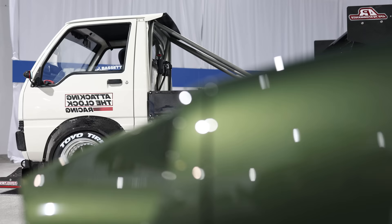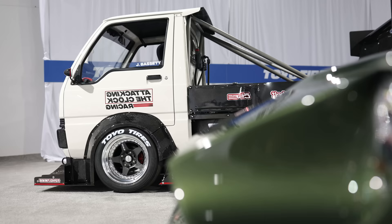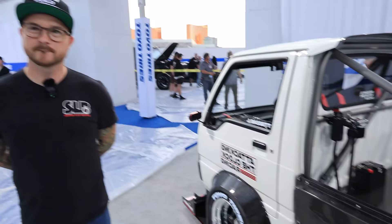This is so ridiculous. I don't even know where to start. I don't even know what it is. Yeah, so everyone's probably going to think it's a Honda, but it's actually a 1990 Mitsubishi Minicab.